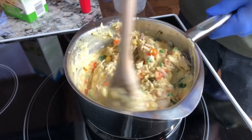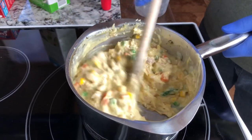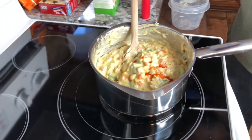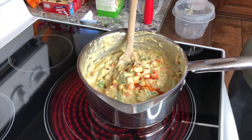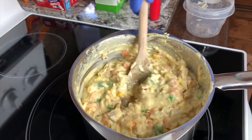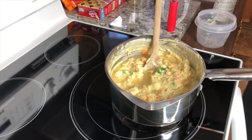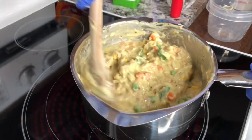Add just enough to make sure it's the consistency you want — you don't want it too thick. I'm adding a little heat component; it's just to your taste. I'm not going to do too much because I'm giving some to kids, so just a little bit with the peppers and hot sauce. A little bit more chicken broth — I probably wouldn't put much more than a cup in there, but it depends on what brand of cream of chicken soup you use. Some are much creamier than others.